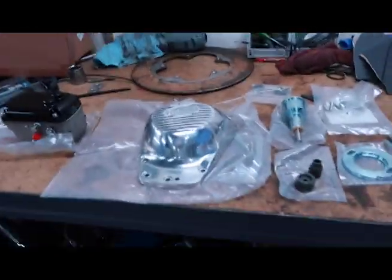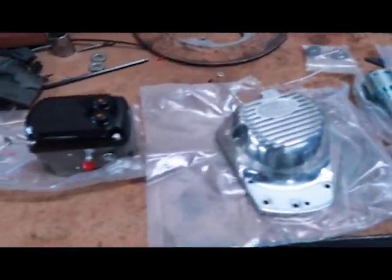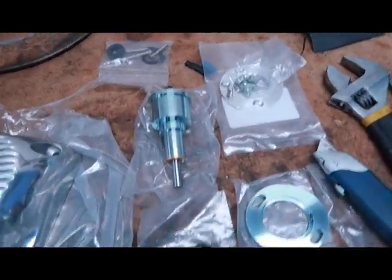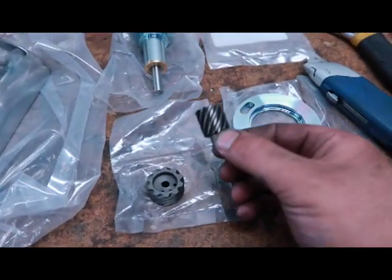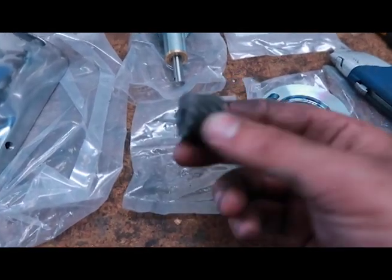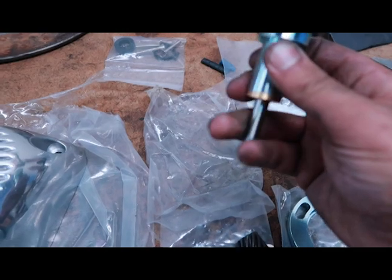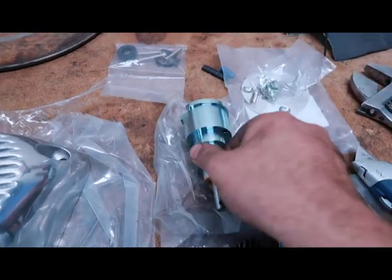So before my camera dies — this is the new magneto, the cover, and all the bits and pieces. This drive gear is for the mag, this one's for the cam, and here's the whole drive setup for the mag itself. Very stoked.